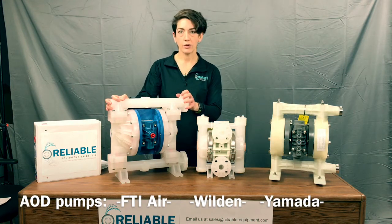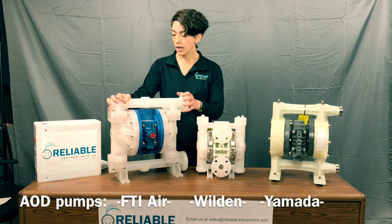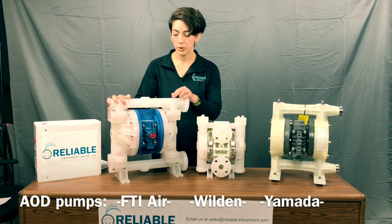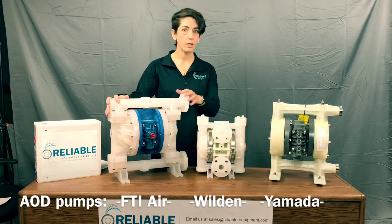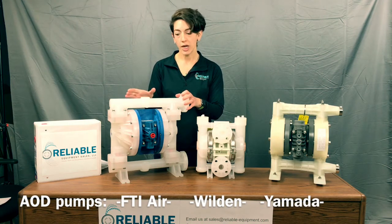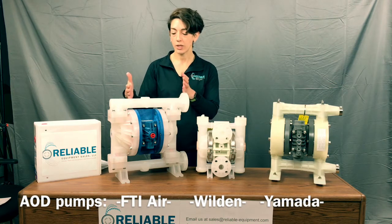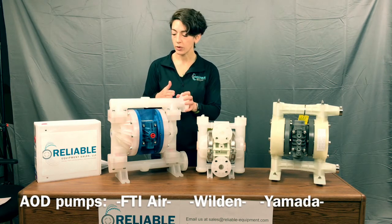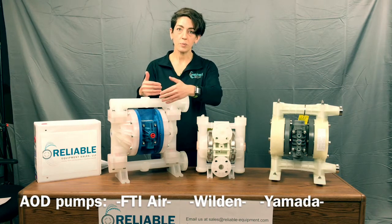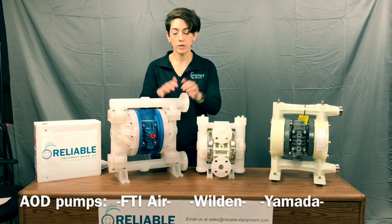Over here we've got the Finish Thompson Air, the FTI Air, coming from Erie, Pennsylvania. It is one of the newest AODs out on the market — I think it's been on the market for a little over a year. This is a one-inch polypro Santoprene pump. As you can see, it is beefy. It has a wider diaphragm than most of the competition. It has a shorter shaft, which is what holds the diaphragms. With a shorter shaft, you get a longer diaphragm life because it doesn't make the diaphragms flex as much back and forth, so you have a longer lifespan and less time — or more time — in between replacing parts, so savings in money.